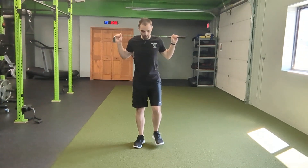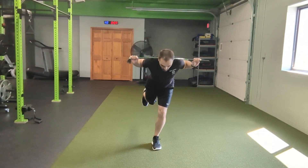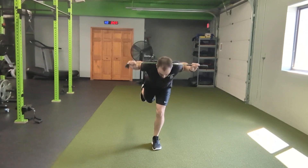This is the single leg RDL. You're going to put one foot down, soft knee here, back foot's going to drop back. The club's going to be sitting on the top of your shoulders, just like in a back squat, keeping the arms tight.